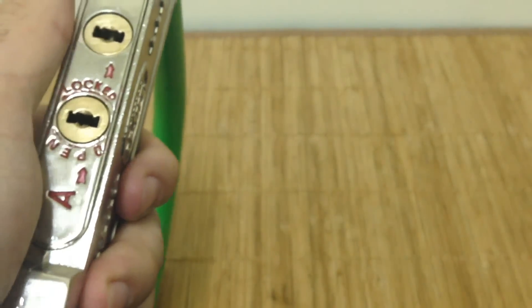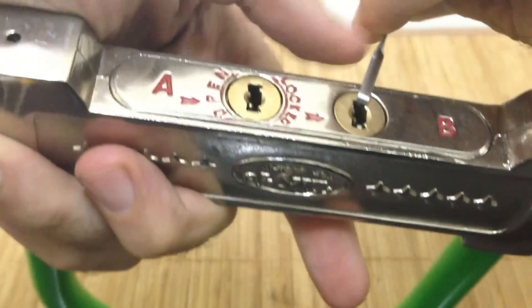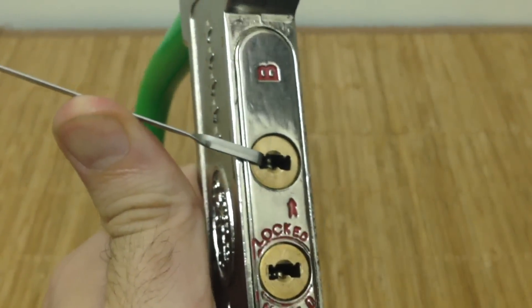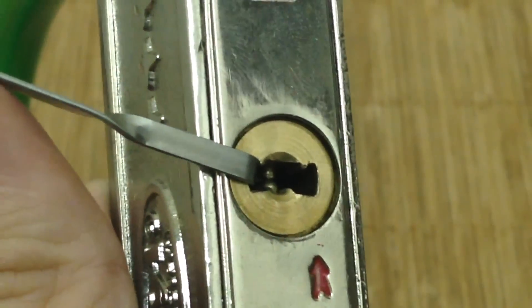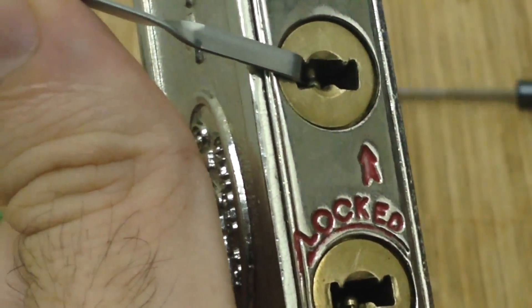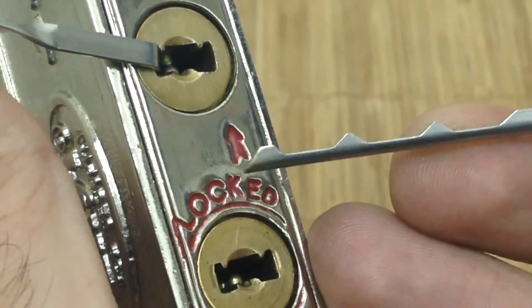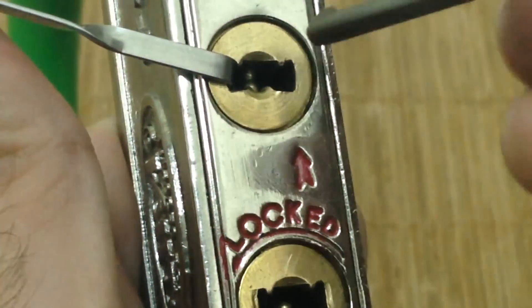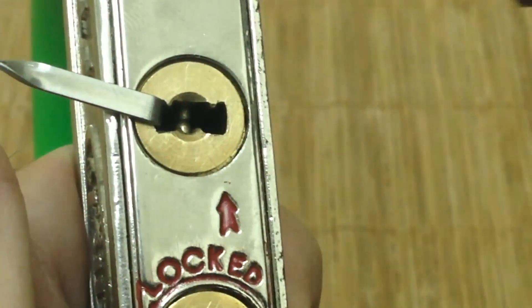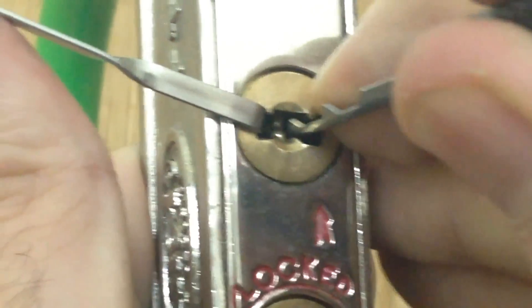I have single-pin picked this lock before, but I want to keep the video a reasonable length and also give a chance to demonstrate these dimple rakes, because they're kind of cool. I'll use this one — it looks like it has three half-diamonds in succession. You can stick this in and pick the pins in the center channel by raking back and forth.